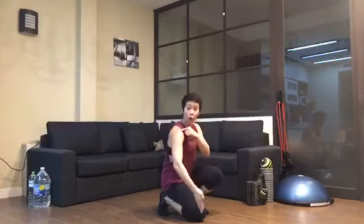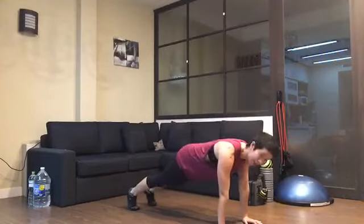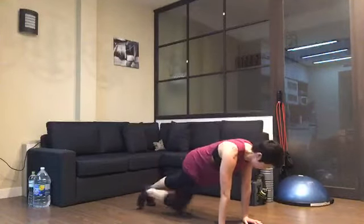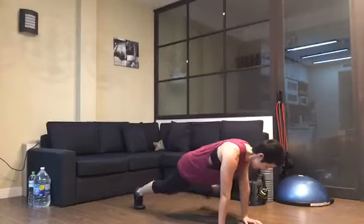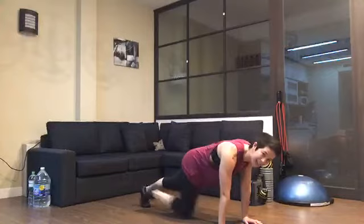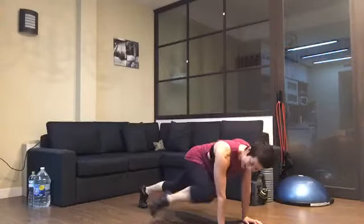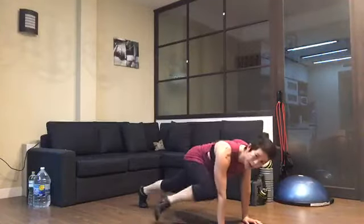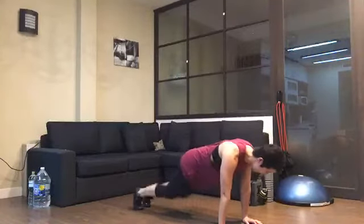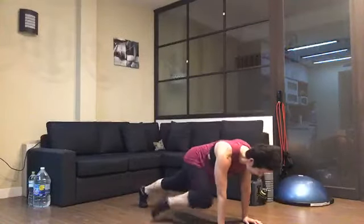Are you putting some speed in now? That's it — you know the move, so start to be a little more fluid. Eight seconds, boys and girls. Three, and finish.